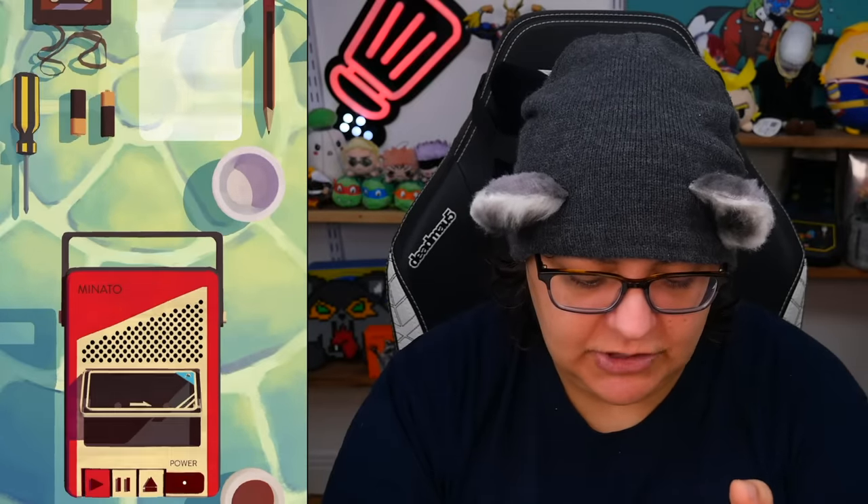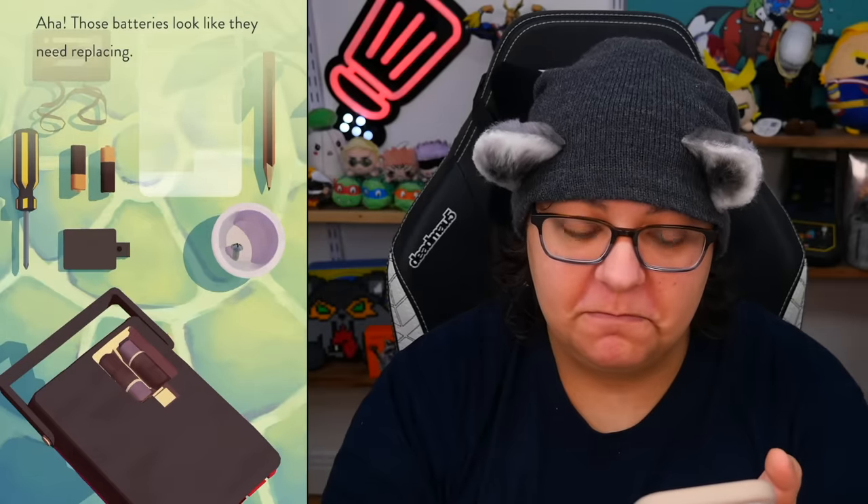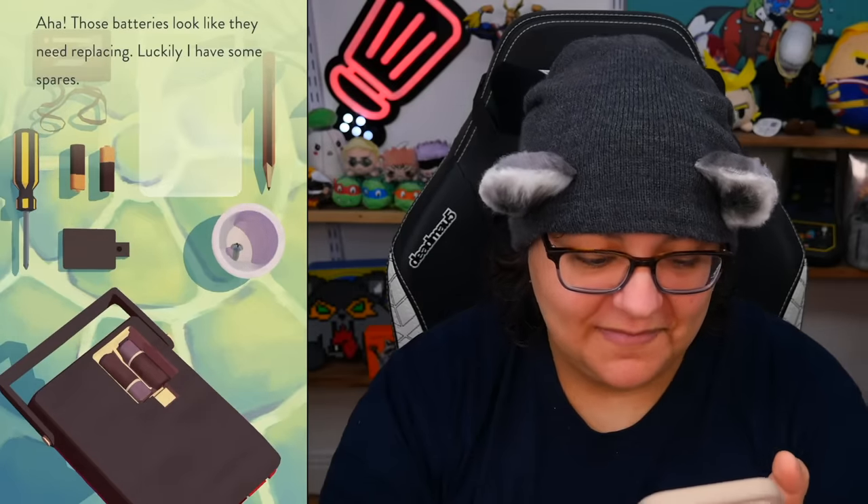Oh my goodness. First things first — let's take this closer. Pause. Eject. Oh, the play button doesn't work. Let's turn it around and see if we can unscrew the battery area. This is really cute — we actually have to interact with this. We have to spin. Let's remove the top. Those batteries look like they need replacing. Luckily I have some spares. Let's move the battery, next battery, and put some new ones in. The sound effects are wonderful.